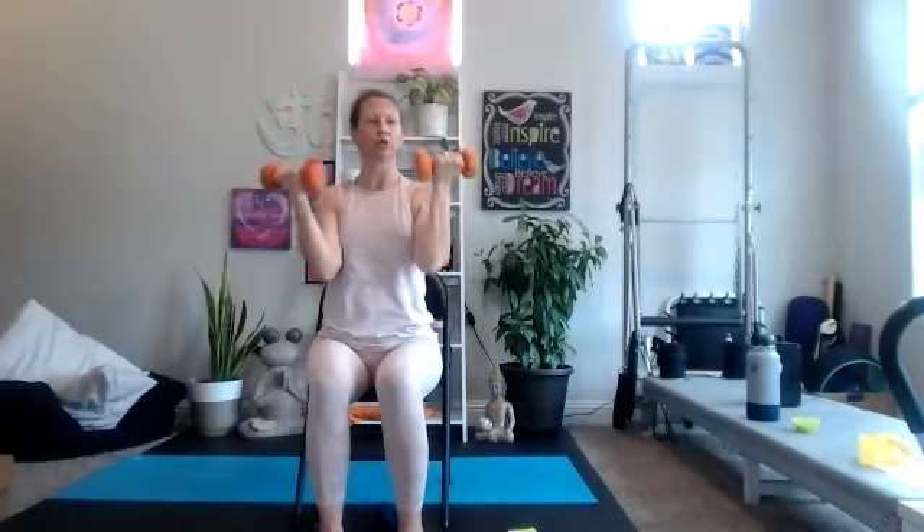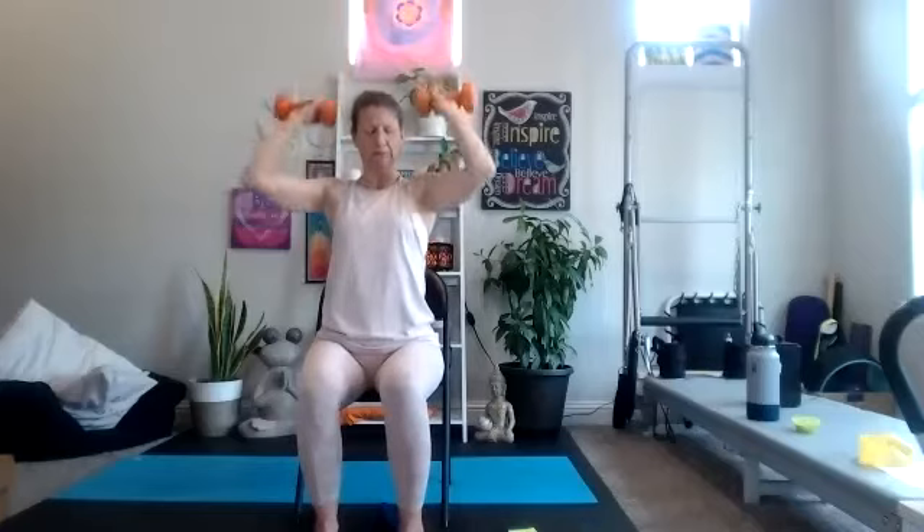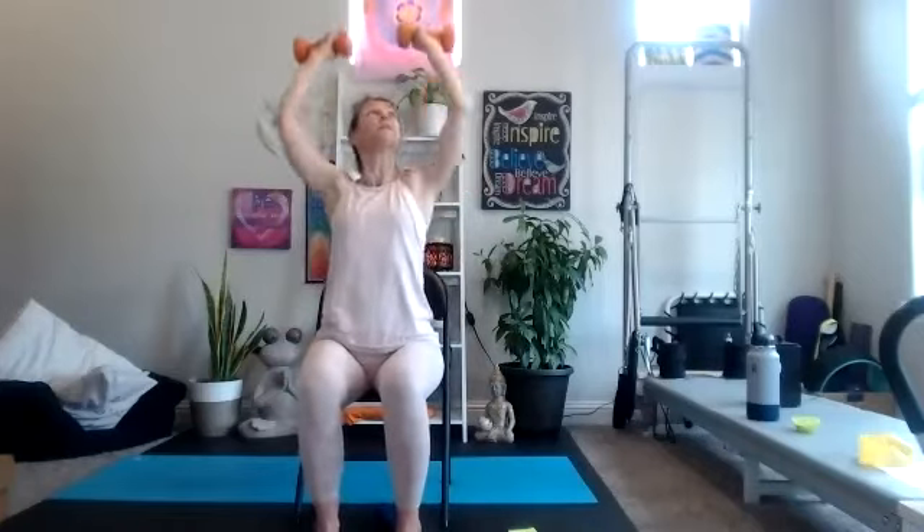Here comes our bicep to overhead press. If you want to grab a little bit heavier weights, curl, rotate, press over, release. So curl, turn, push, turn, release. Sit nice and tall. Core in, glutes are engaged. 15 seconds to go — we get our row and our tricep, working more the back of the body.